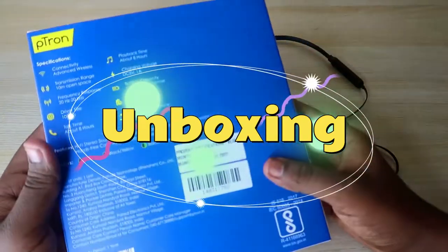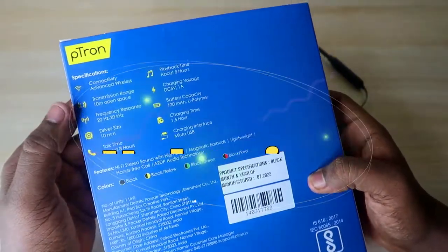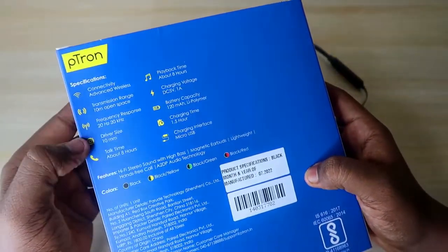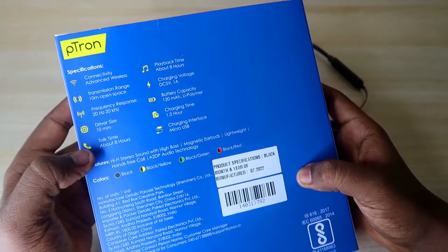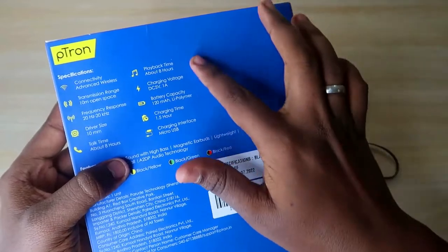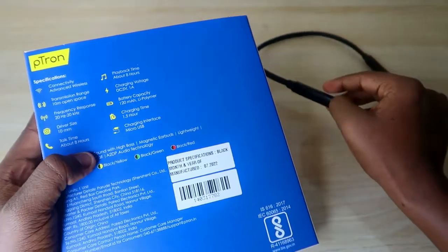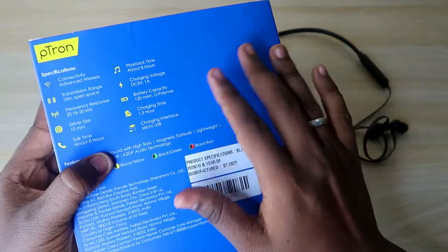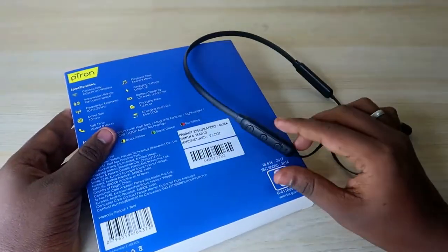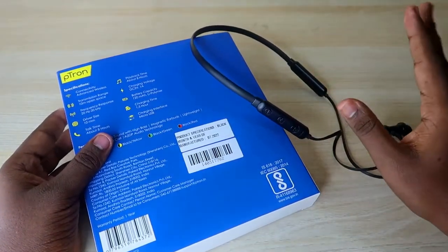This is the package. At the rear side, here are some of the highlights of the pTron Tangent Light. It is equipped with a 10mm driver size, has eight hours of total talk time and play time, comes with a 120mAh battery, and has a charging time of up to 1.5 hours.